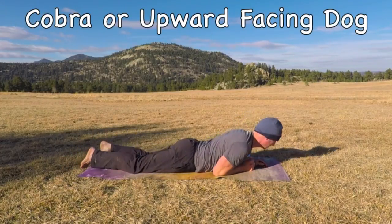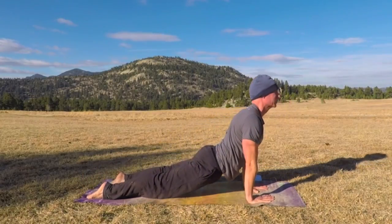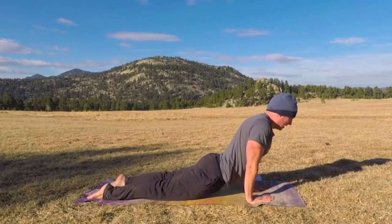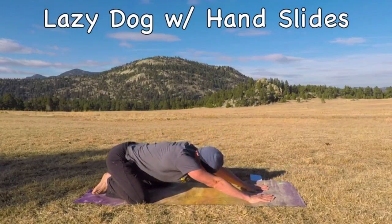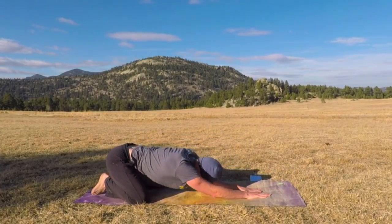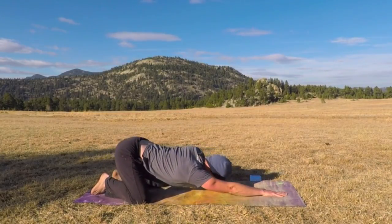Cobra or upward facing dog. Lift up, shoulders back, squeeze your glutes — that's your bum. As you flex the bum, it's going to protect your lower back. Then back to lazy dog — take the knees a little wider, those little hand slides back and forth. Keep your back limber and ready for anything.